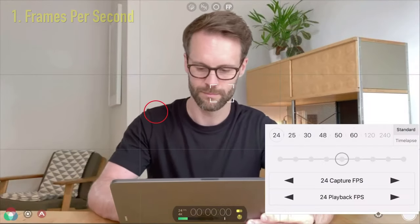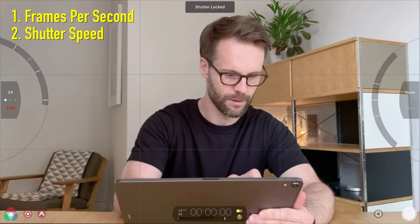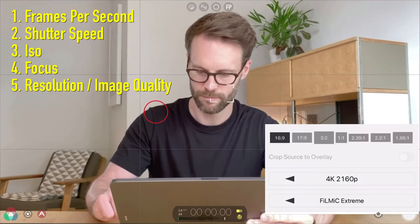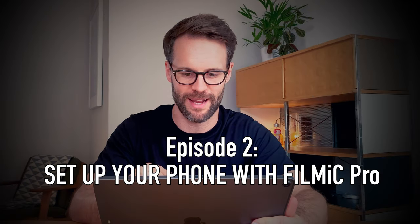You can see either side — very nice. Filmic Pro allows you to have full control over your frame rate, shutter speed, ISO, focus and resolution and quality of image. If that's just blown your brain — too many complicated terms, as it did to me when I first started out — don't worry about it. More on that in the next video.